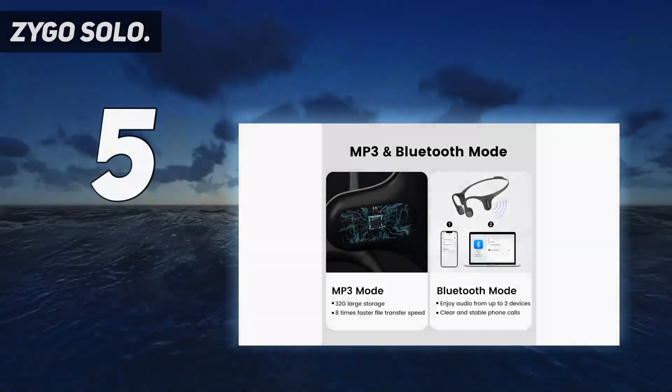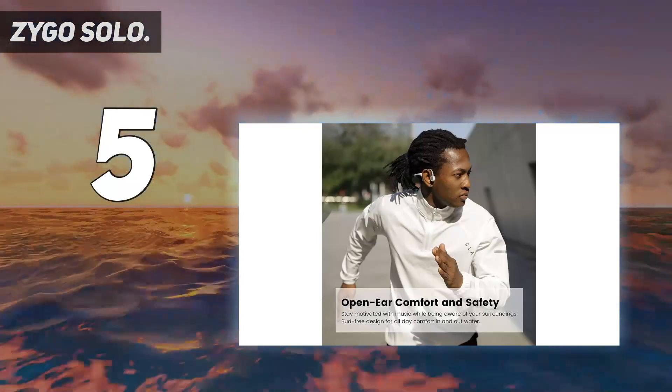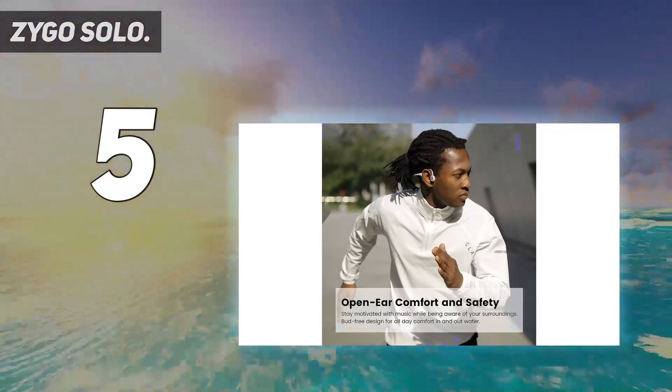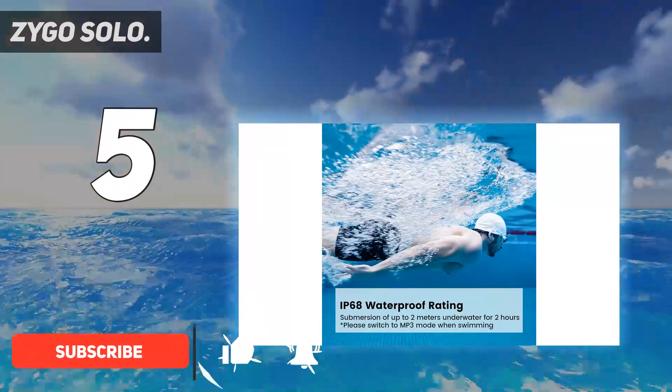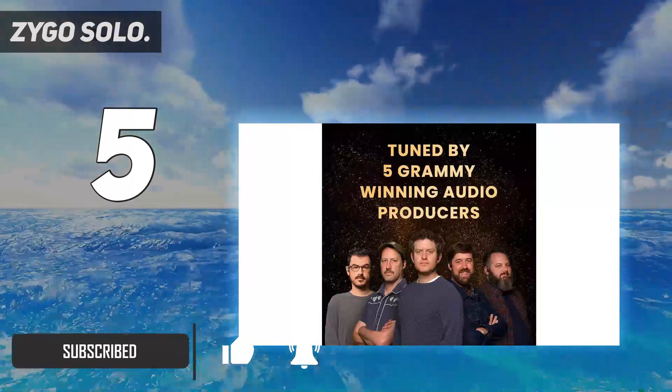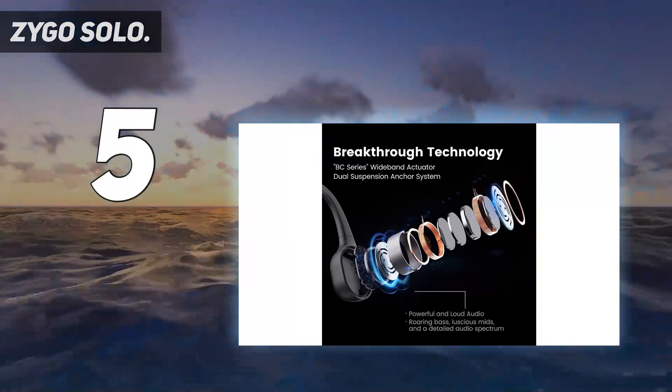Starting at number 5: the Zygo Solo. Using the Zygo Solo headphones for swimming is a bit of a journey, but one that is well worth it. When you purchase, you'll get one headset, one transmitter and stand, one charging case, one pair of earplugs, and one microfiber cloth. And you essentially need all of those items to use the headphones, too.